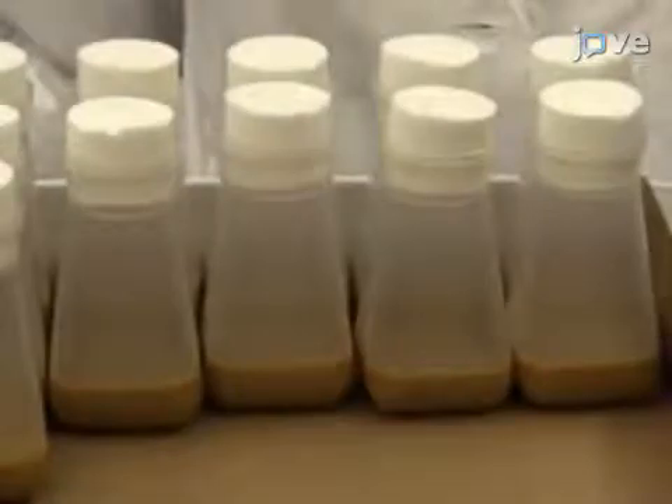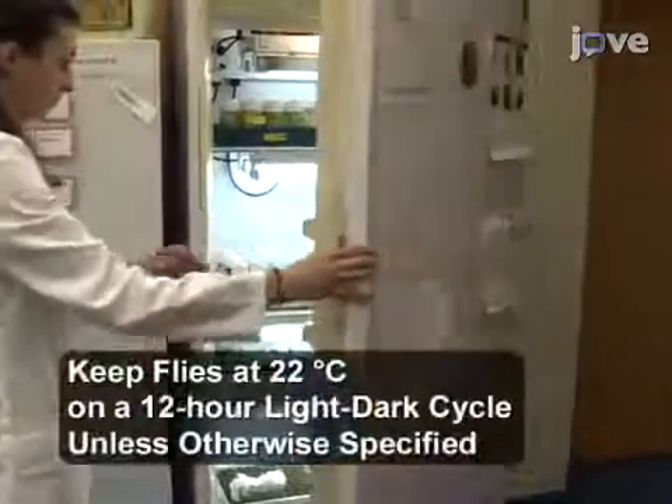To begin the experiment, maintain flies on cornmeal molasses media and store them in an incubator.